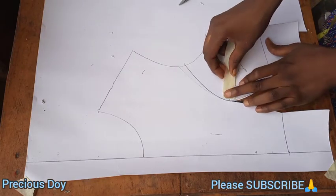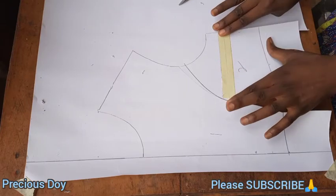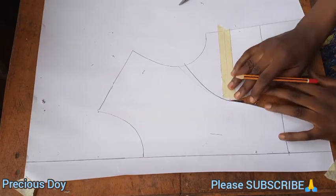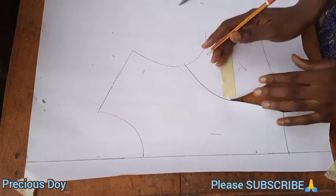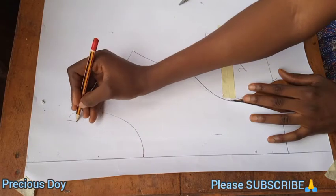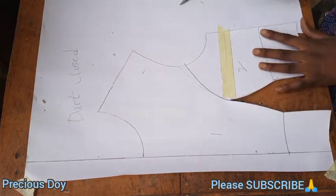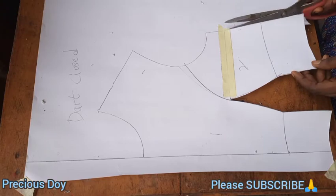You have to close the darts up. If you watch my video on how to draft a basic bodice pattern, you will see how I created the darts and how I drafted the basic bodice. After closing up the darts — that's closed now — please note this part is very important.